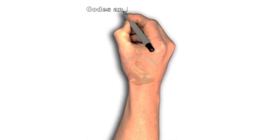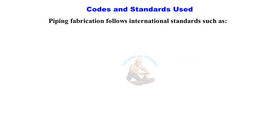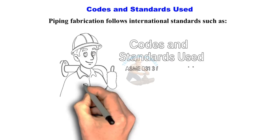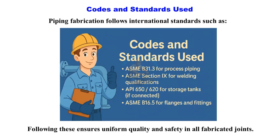Codes and standards used: Piping fabrication follows international standards such as ASME B31.3 for process piping, ASME Section 9 for welding qualifications, API 650 or 620 for storage tanks if connected, and ASME B16.5 for flanges and fittings. Following these standards ensures uniform quality and safety in all fabricated joints.